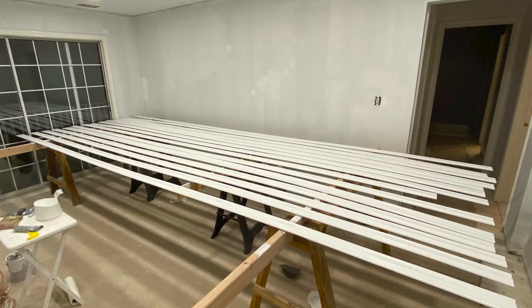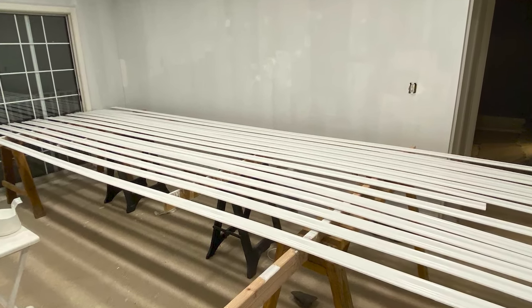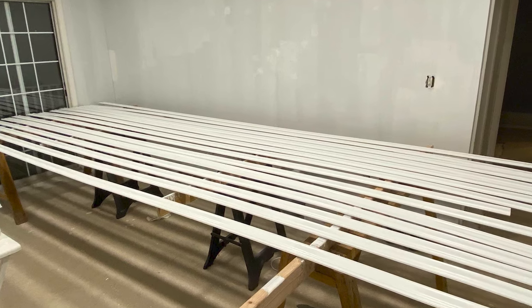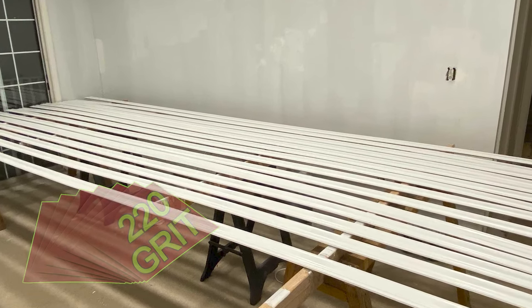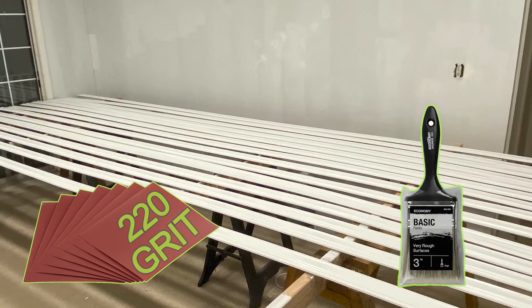Before we start the molding install, I would highly recommend prepping the molding. It's a lot easier to do a light sand and painting before you mount it. Use 220 grit sandpaper for sanding and a 3-inch brush to get the best coverage.